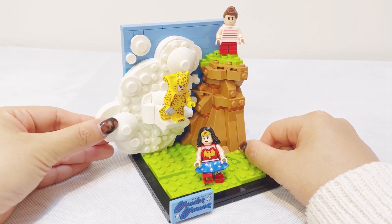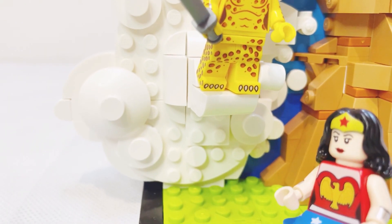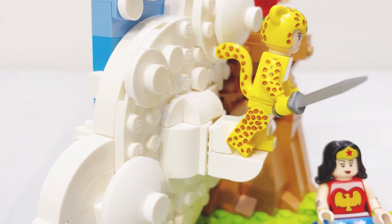A lot of effort was put into the cloud build — very anime-looking with large pixels. A lot of round and curved pieces were used here to make that smooth look.